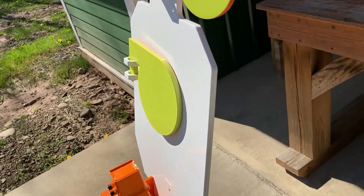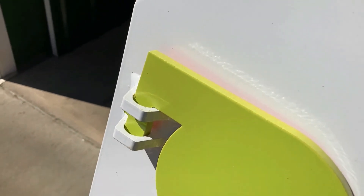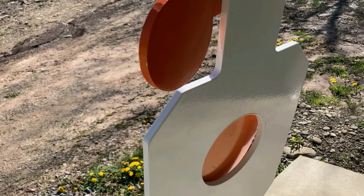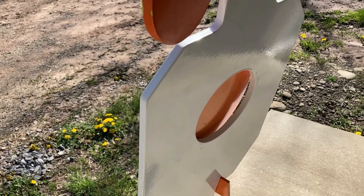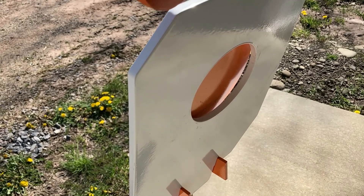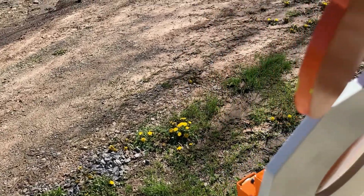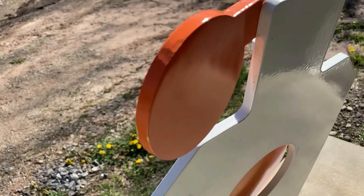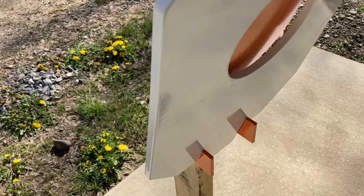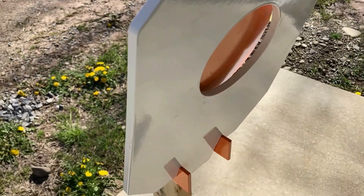We'll see how these welds hold up over time. I'll put at least 500 rounds on it and check back in the future to see how it holds up over time. I personally don't bring my steel targets in - it's too much of a pain. I basically just cover everything in Rust-Oleum and leave them outside so they're ready to go. They seem to hold up okay with that treatment, so that's what I'll do with this one - no special treatment.